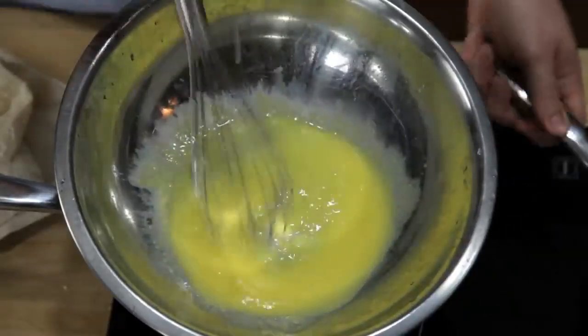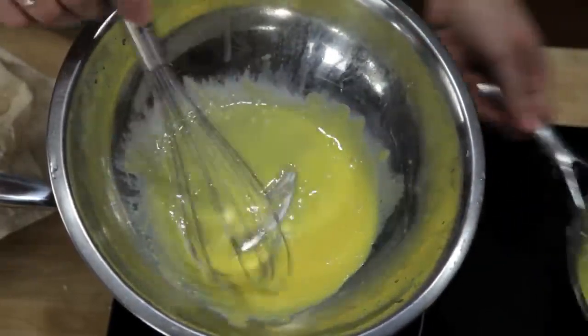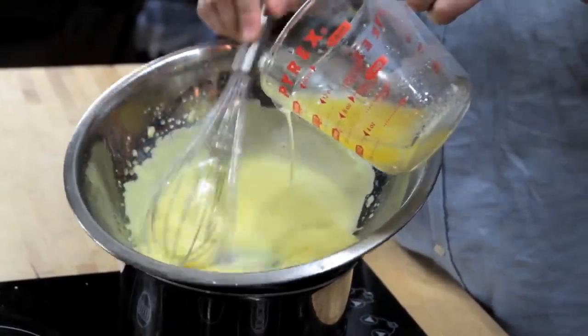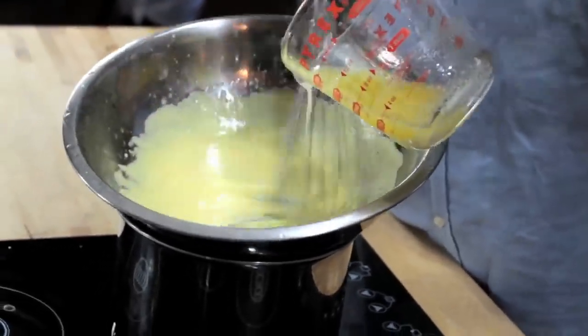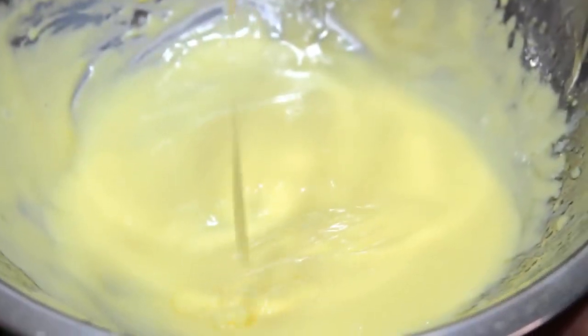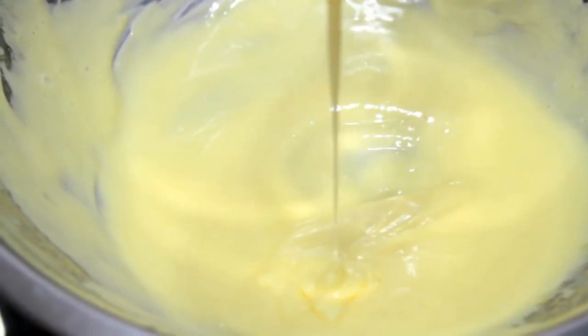Traditionally, the way that you do this is by whisking together egg yolks and lemon juice in a double boiler until they're hot and frothy, and then slowly whisking in butter in a thin and steady stream. As you whisk, the butter breaks into minute droplets, while the egg yolk acts as an emulsifier, helping to keep those droplets evenly dispersed and thickening the sauce. What you get is a creamy, smooth sauce with a rich texture and mild flavor that's perfect for vegetables, fish, and eggs.